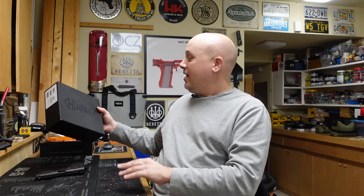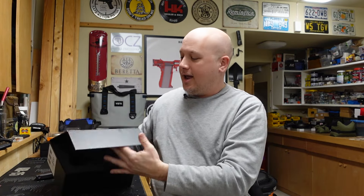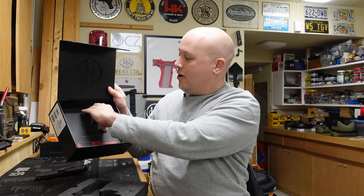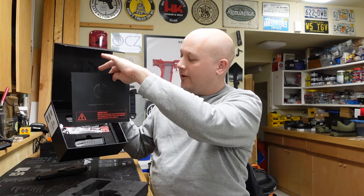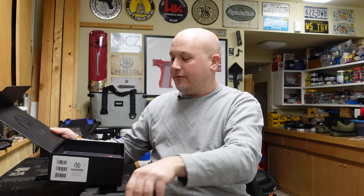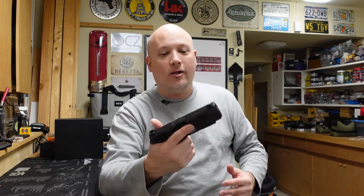Even the packaging is really, really nice — it has cut-out foam, an owner's manual that looks very professional. It just looks like a fantastic firearm from the packaging alone. The whole thing is put together so well and I really like that. It's innovative and high quality.